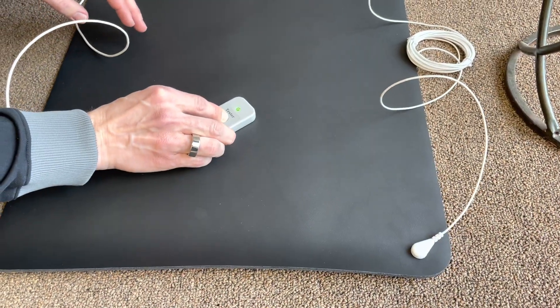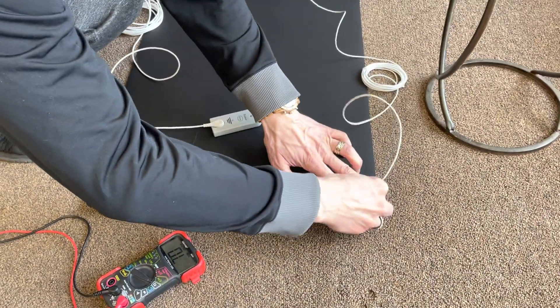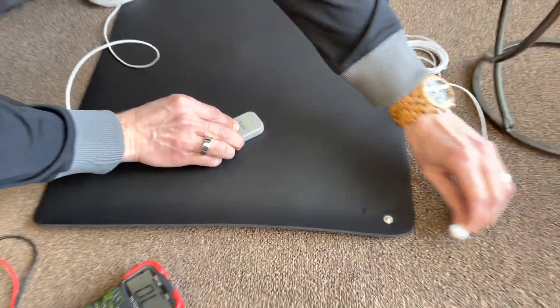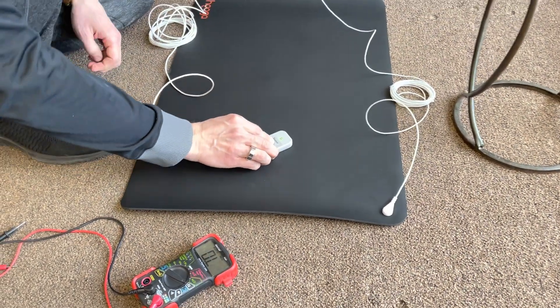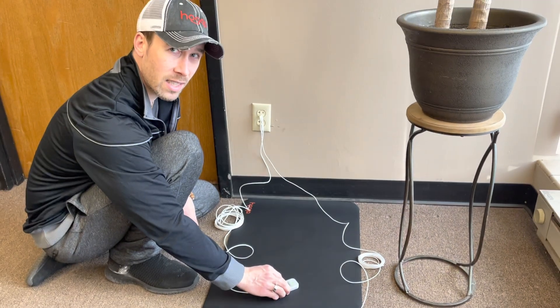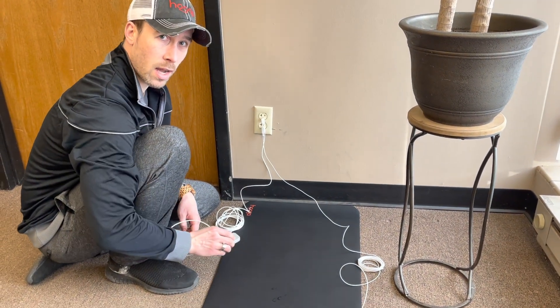Here's continuity. Now I'm going to unplug the grounding mat — no continuity. I'll snap it back in — you have continuity. So that shows that your grounding mat is indeed grounded; there is continuity in the ground.